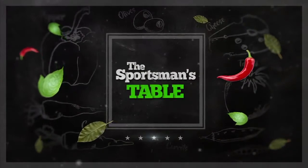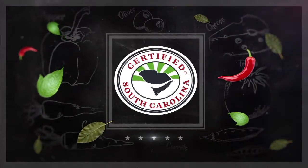The Sportsman's Table is brought to you by the South Carolina Department of Agriculture. Whether you live in South Carolina or are coming to vacation, make sure you're purchasing South Carolina grown farm products. Make sure your food is South Carolina certified. It's a matter of taste.